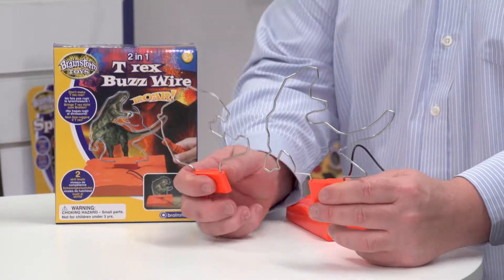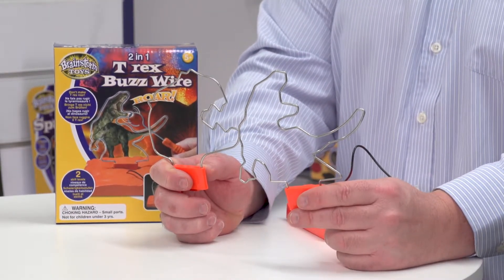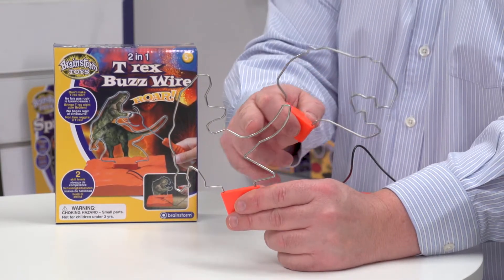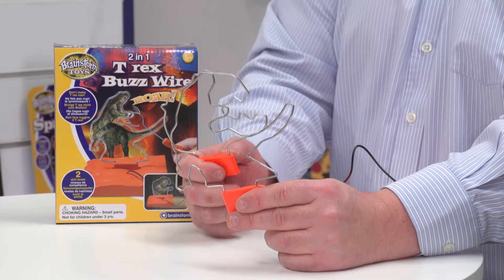The reason there are two wires is that there are two levels of difficulty. With the full T-Rex you've got to go right along the tail, which makes it much more difficult than the head.